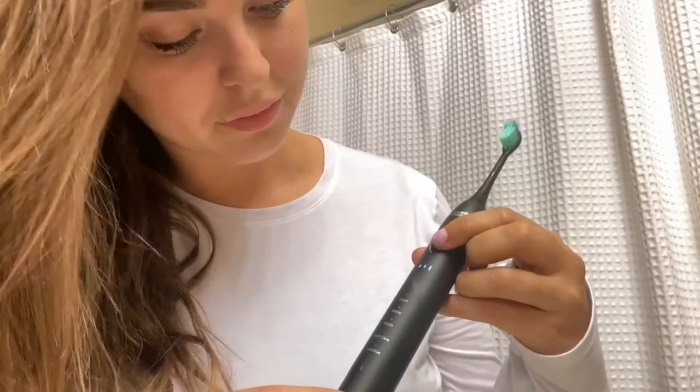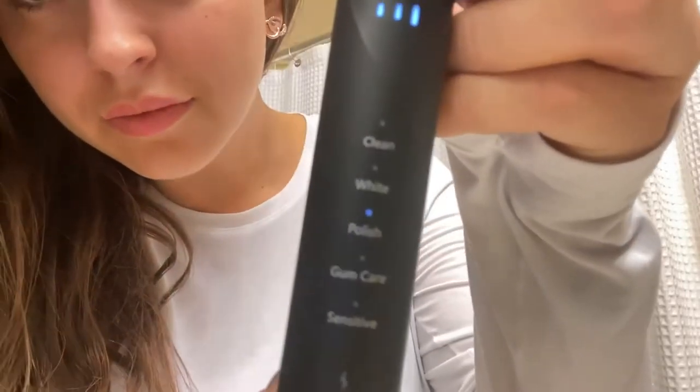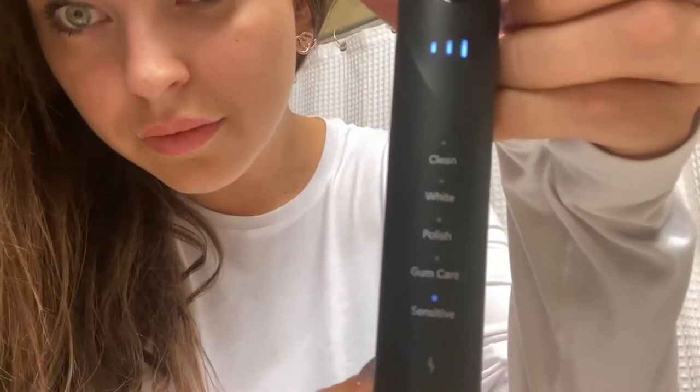There is also a polish whitening mode, gum care, as well as a sensitive mode. I do use that sensitive mode sometimes — if I've had cold things and my teeth are feeling a little bit sensitive, that comes in very handy.